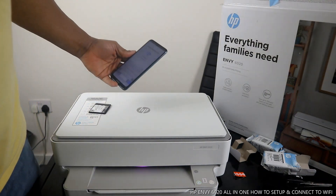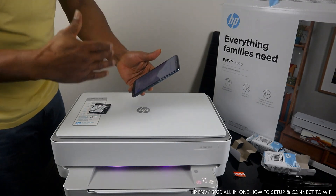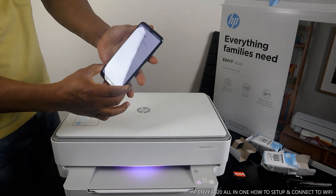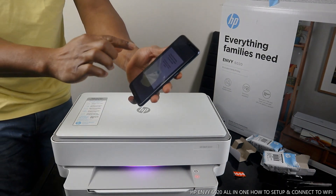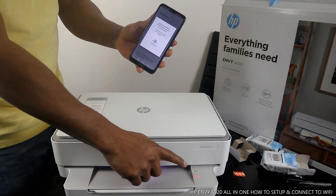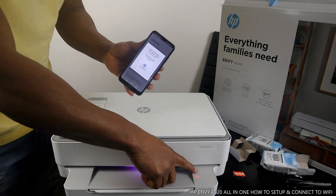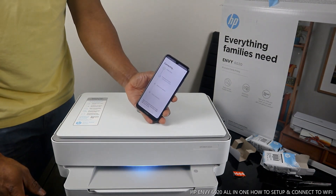Once you put the details in, cross-check it to make sure it's correct. If you're happy with it, click Continue. Right now it's looking for the printer — and printer is found. It's telling us to press the flashing information button on the printer. You can see this information button is flashing, so press it.